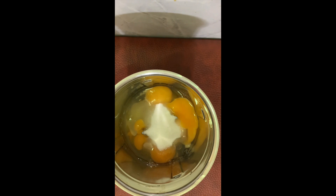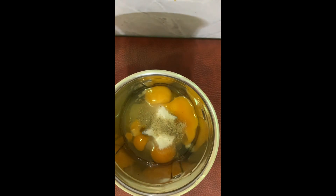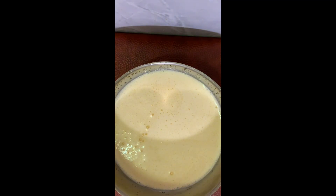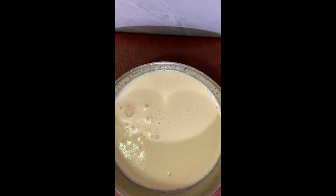I put 4 tablespoons of the taste and add 4 tablespoons of the taste. Add a half teaspoon and mix it with the oil. The oil is going to be cleaned. It's just a little easier for the oil, so if we put it into the oil, we will make it.